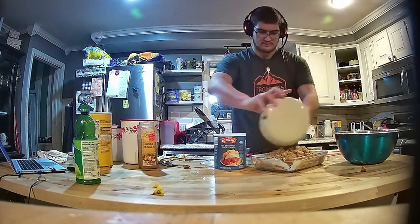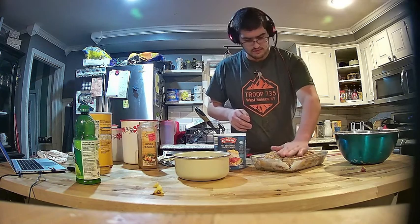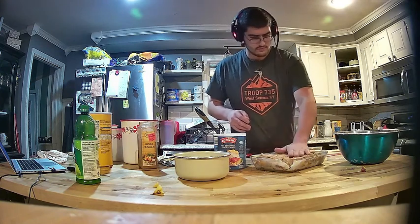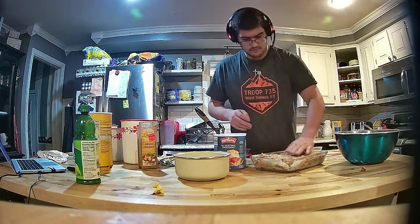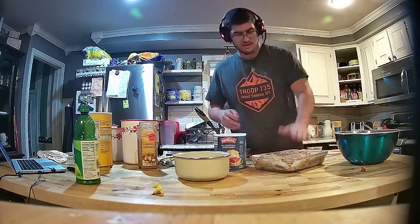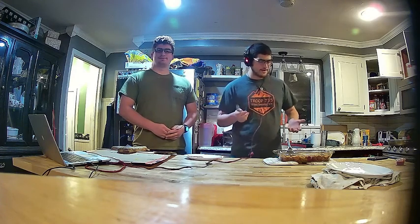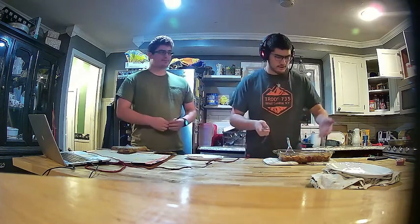Just gonna spread that around to have a nice even coating. Okay, that looks pretty good. This bad boy is gonna go in the oven for 40 minutes. I'll take it out — if the crust is golden it's done. Good evening cadets, we have apple crisp here — it's all done, nice and crunchy.